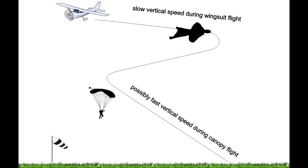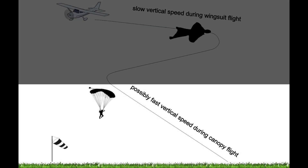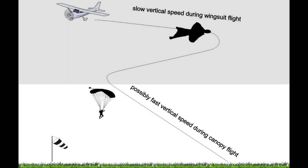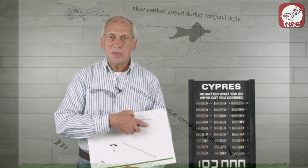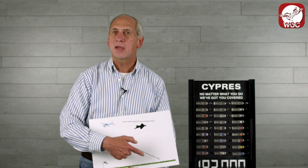If you look at this here, you see after exit there is a phase of flying in the wingsuit, and then there is another phase after opening of the main. And here you see the inverted situation. Up here, the free fall section could be slower than this fast canopy here can do.